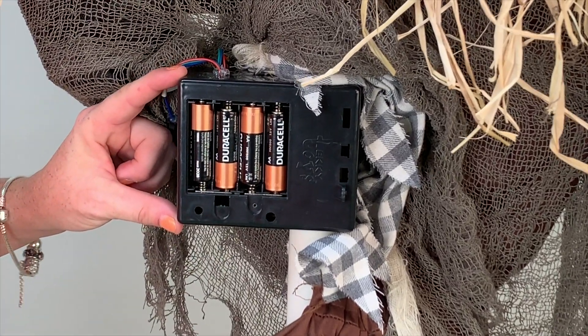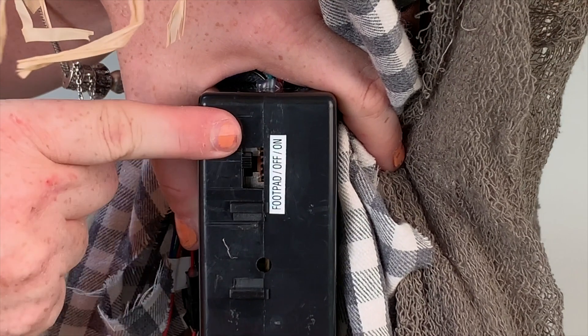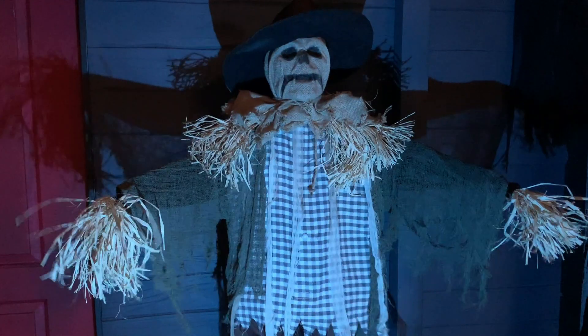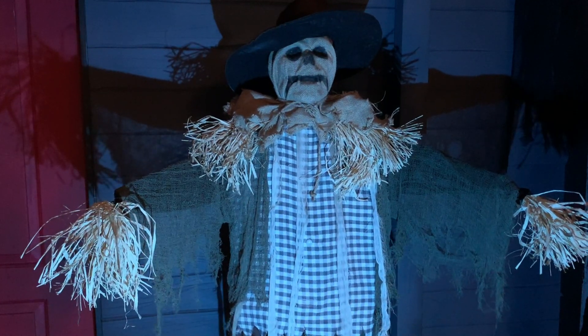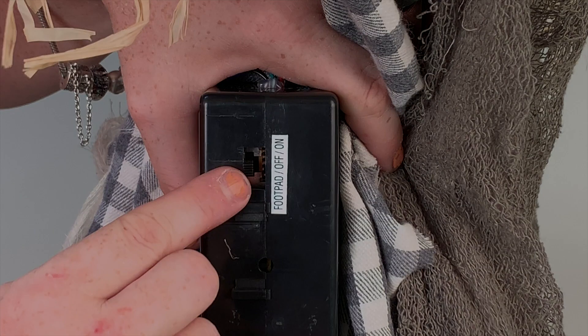Your setup is now complete. Turn the switch to the on position to activate the item. Move in front of the item to activate the animated standing surprise scarecrow. Turn the switch to the off position when not in use.